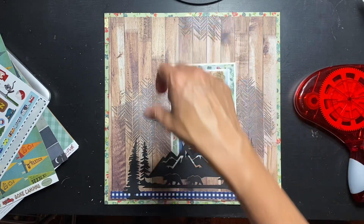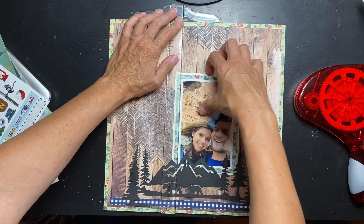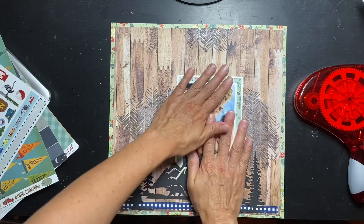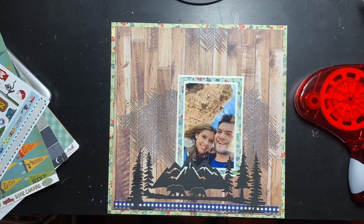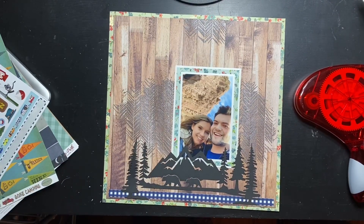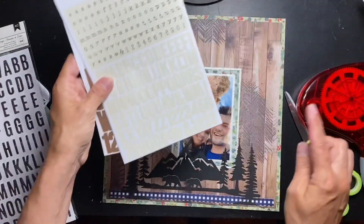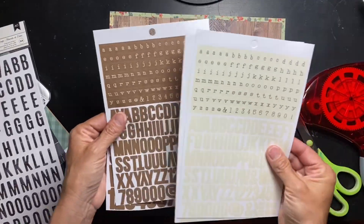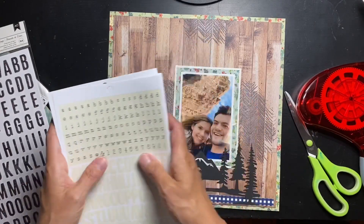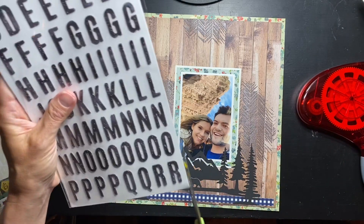I wanted to be able to see the blue but not have it in the dead center of the page. Now let's see what goodies we have. In the main kit I do have some black alphas, and I might use some of them. I also have these gorgeous off-white ones and brown as well — these are gorgeous. I think I'm going to write their names in the block of that. All right, let's work on the title — I'll be right back when I have it ready.